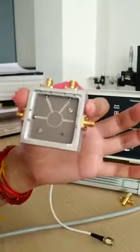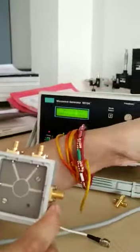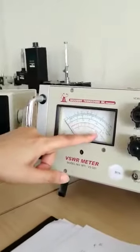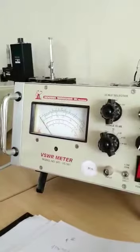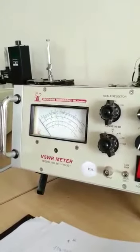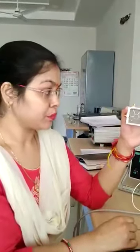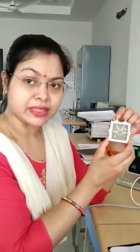Output can be read from any of the ports through this VSWR meter. It has a 0 dB scale which represents the value of output power. If we don't want to use it, we can also use a power meter. Now, with this rat-race hybrid ring, how it works is an important issue. Let's understand the working of the rat-race hybrid ring.